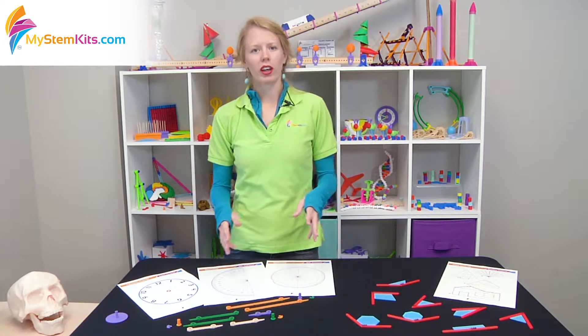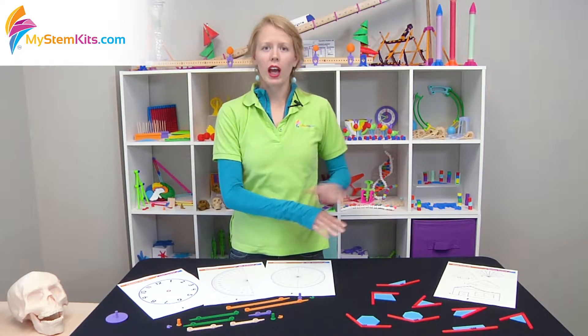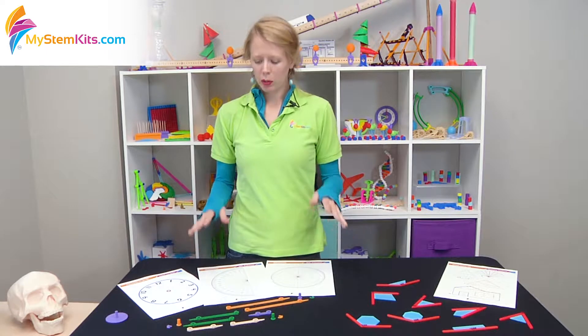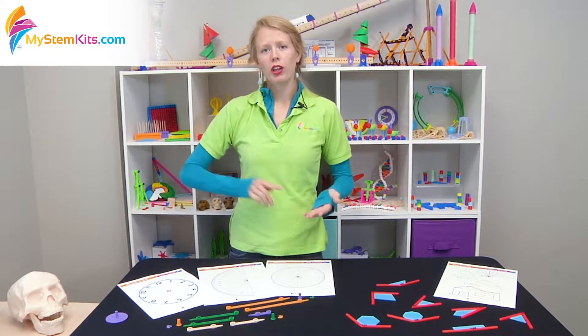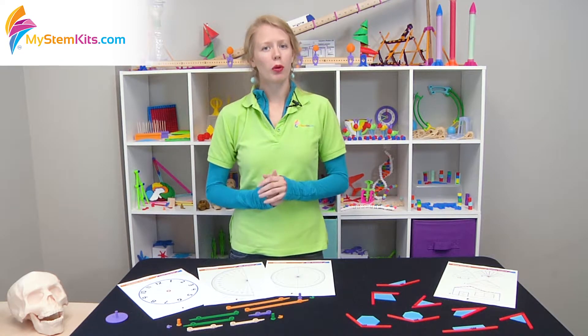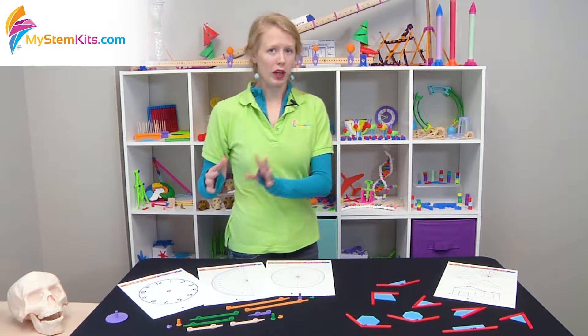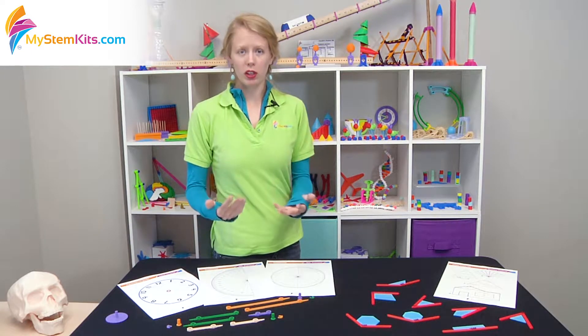Our adjustable angle kit takes the foundation laid with the angle tester kit and expands it even further, allowing you to create absolutely any angle from zero to 360 degrees all the way around the circle. This also helps students connect mathematically what a degree is as a fractional unit of a circle.